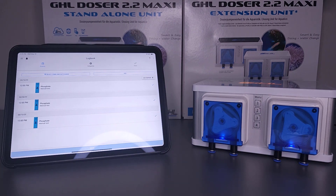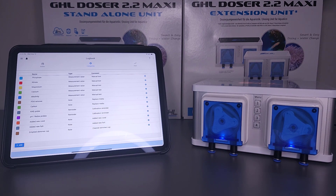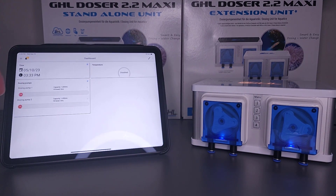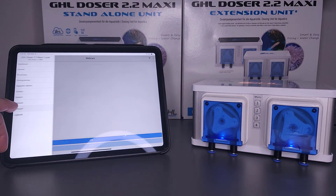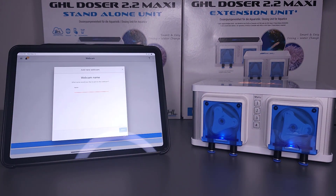As with every GHL core device, users can enjoy the convenience of using the GHL logbook, a digital notepad for recording anything aquarium related. Furthermore, users can also enjoy the convenience of connecting a webcam to their GHL device to keep an eye on the aquarium when you're not home.